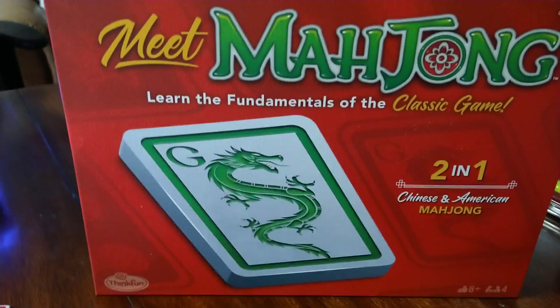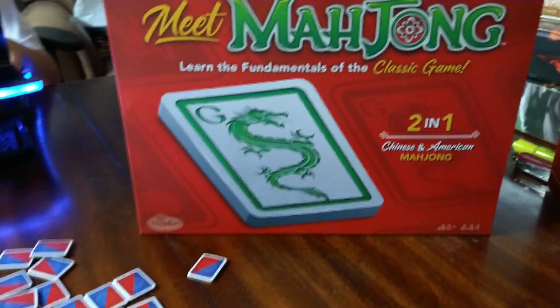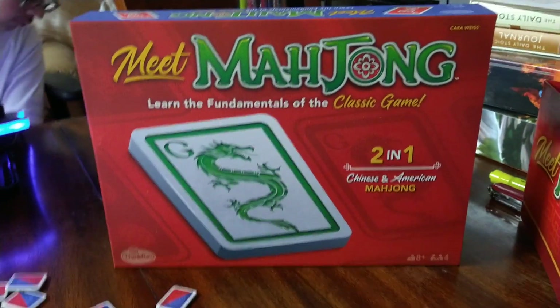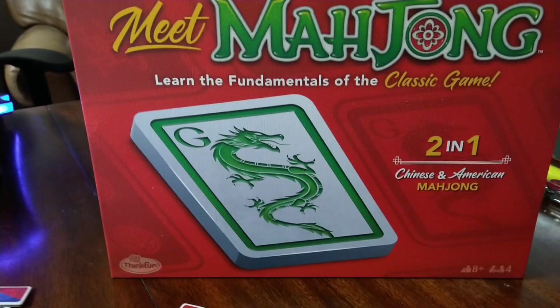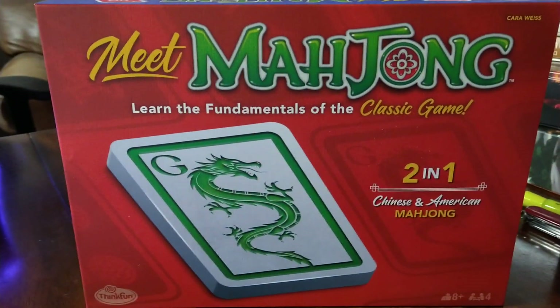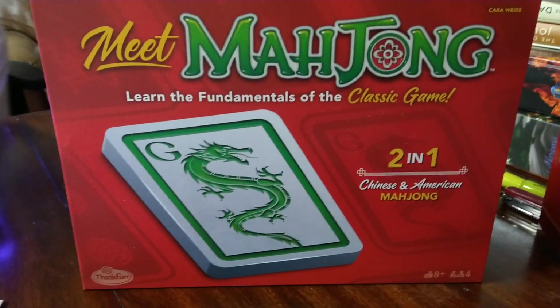This is the Meet Mahjong format. It is a simpler, more basic version of the actual American or Chinese version. A lot of people might have an app on their phone where they're playing some sort of Mahjong, but that's more of a matching tile game and it is not exactly the same. The tiles might be similar, but it's not exactly traditional Mahjong.